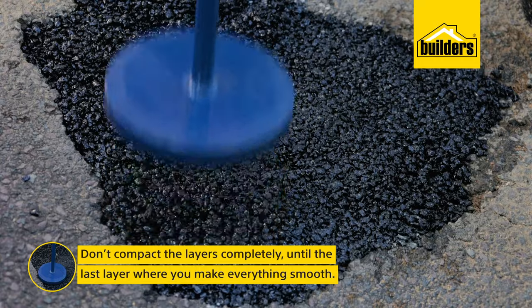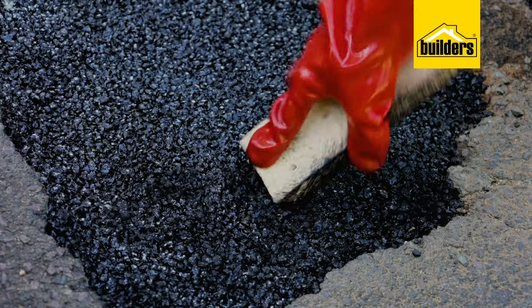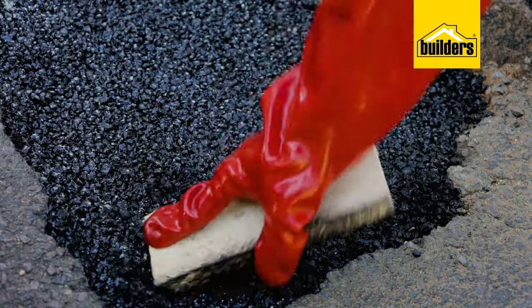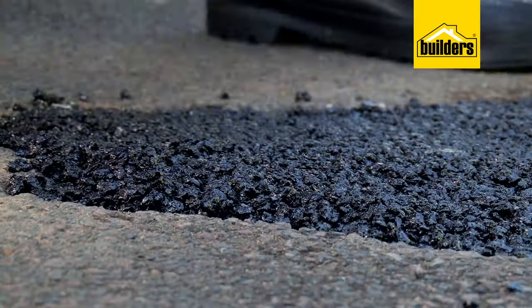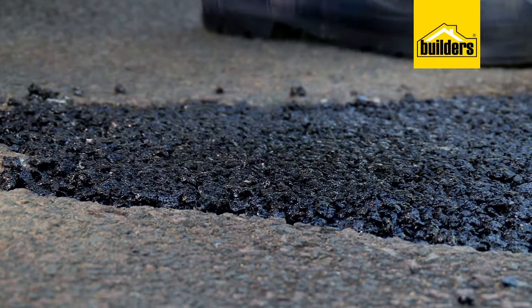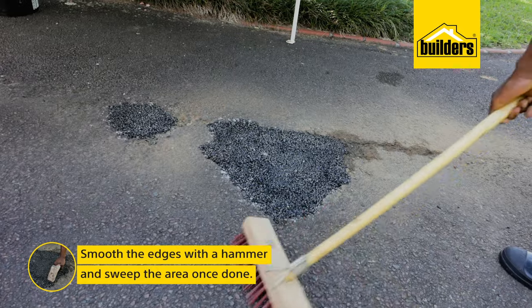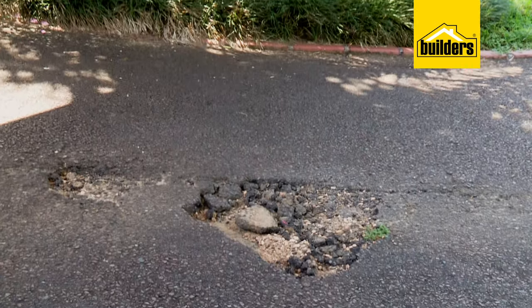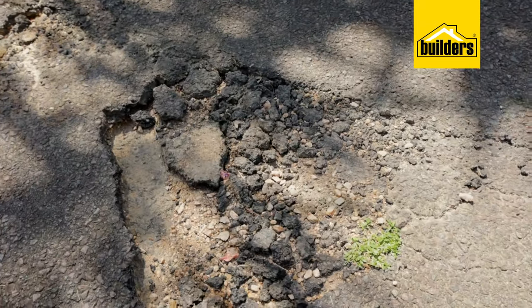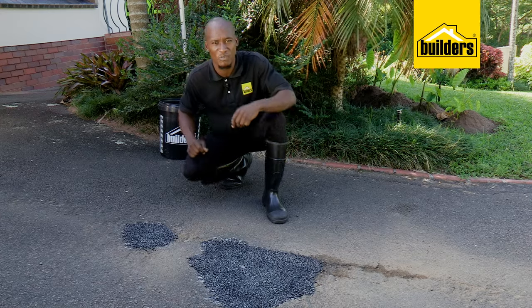The last layer will stamp properly and get it smooth. If you notice your final level is not correct and you need to add more, simply roughing it up a little and keep adding. The firmer we can compact this, the better and we can open this area to traffic right away. Cleaning up is a simple sweep and we're done. Now petrol and diesel are killers for tar as they dissolve and degrade the bitumen that binds the asphalt. So if you do spill petrol or diesel onto your tar, wash it off immediately.